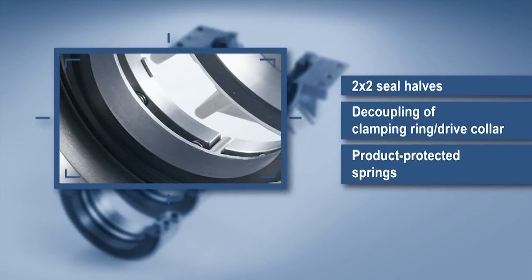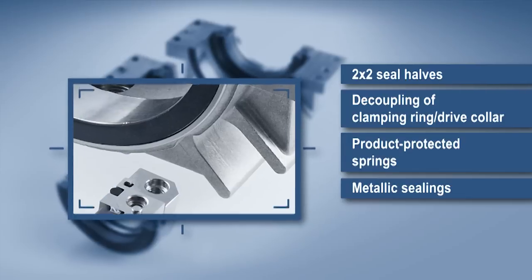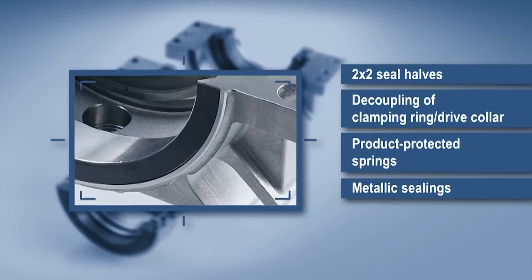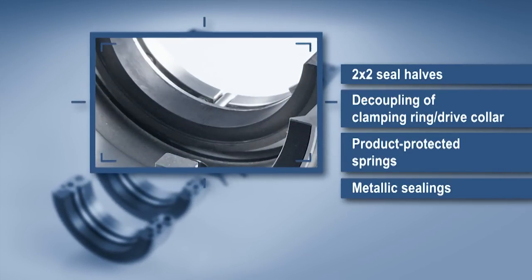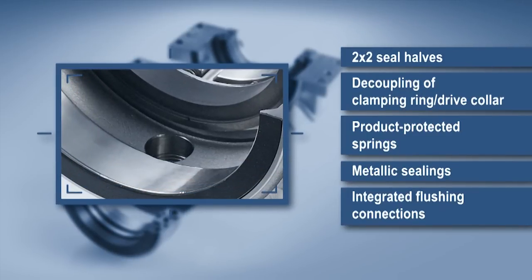Springs in the stationary and product-protected arrangement prevent any clogging. Mutual metallic sealing of the housing halves and mounting parts means there's no need for gaskets. All Splitex seals are externally pressurized, balanced, bi-directional, and have integrated flushing connections.